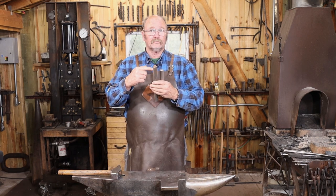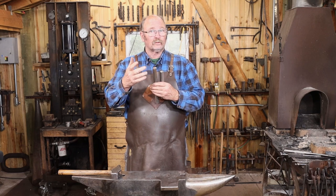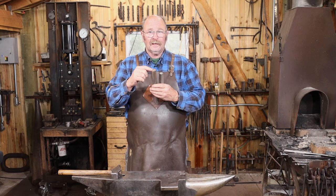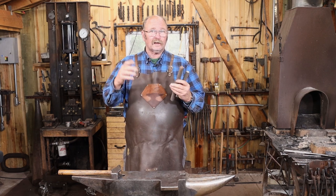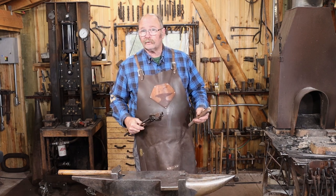For the hooks, I have some cut-offs of 1 inch round bar. I'm going to draw out a section that will fit inside the tool. That's what will eventually become the hook, and then I'll cut it off and that part will become the flange that it hangs from. I'm going to do this under the power hammer — though you don't have to.